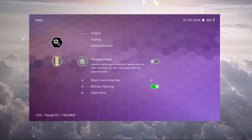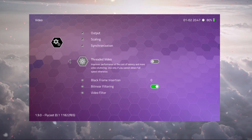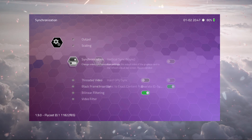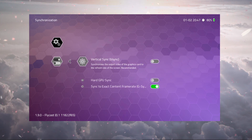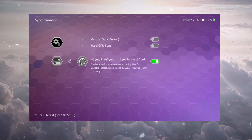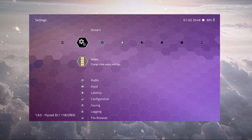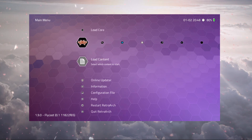Under Video, it's very important that Threaded Video is disabled. If this is enabled, you will always get a crash — I've noticed that on both Vitas I own, the 1K and 2K, both the first and second generation models. Under Synchronization, disable Vertical Sync for a small performance boost. Hard GPU Sync should be disabled as well. Sync to Content Frame doesn't matter much — I'll disable it here. Now we can load our content.